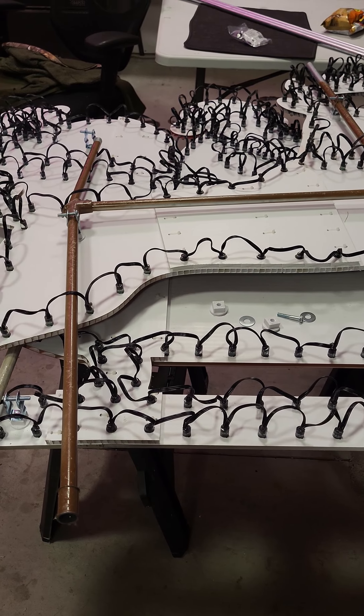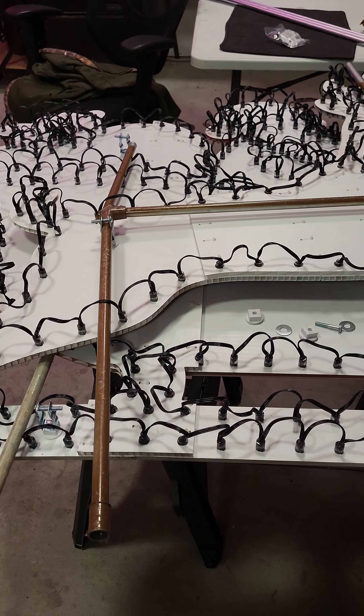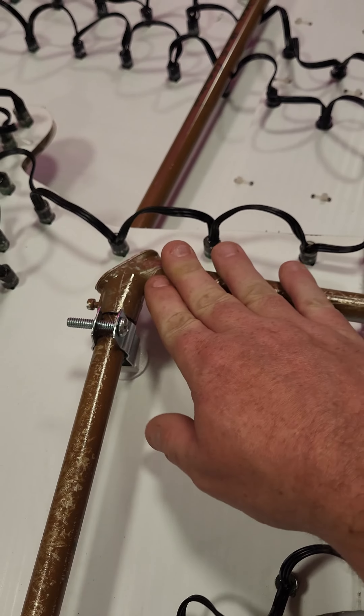Hey everyone, it's Charlie. I'm in my garage working on mounting some new Coro for this year. I've got Rudolph with me and Santa below him. Rudolph is actually from last year, but Santa's new, so I've got to get a mount for him. I'm going to show you how I do it.